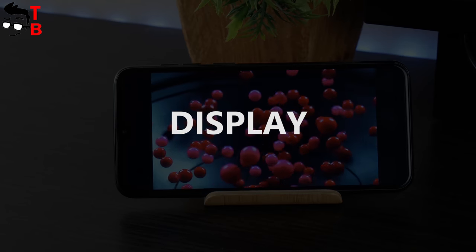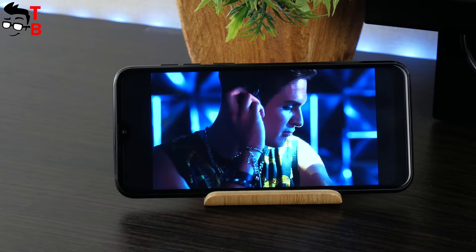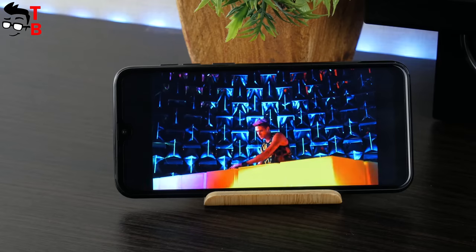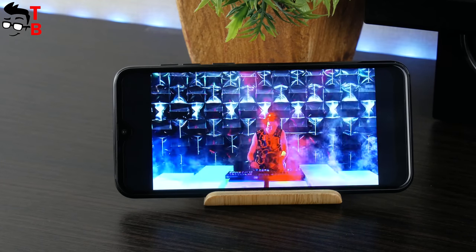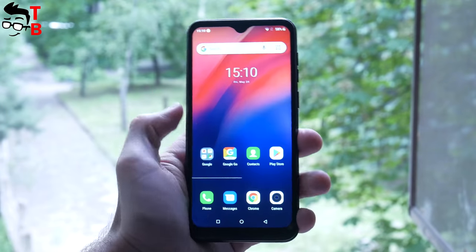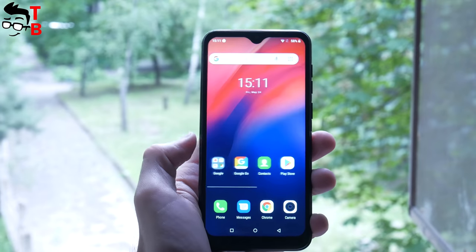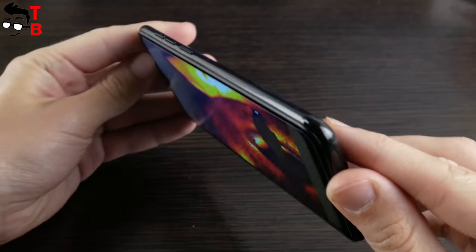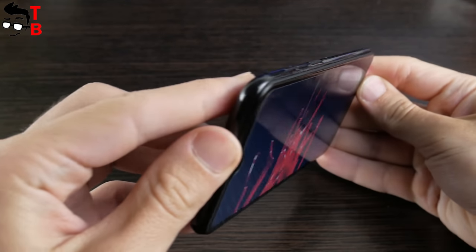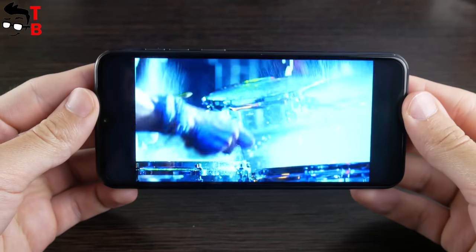The display of this phone has a 6.1-inch diagonal and HD Plus resolution – 1280x600 pixels. Yes, the image is not as sharp as on a Full HD display, but in general I like the display. It has very good brightness, so you can use the phone outdoors and even in direct sunlight. Also, the viewing angles are great – you can look at the display from any angle. So far, Ulefone Note 7 looks very good for $45, but what about performance?